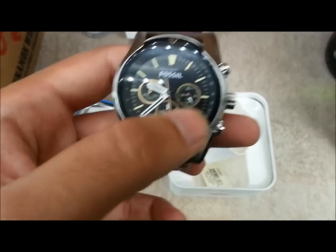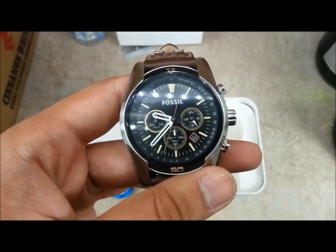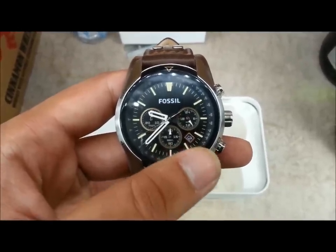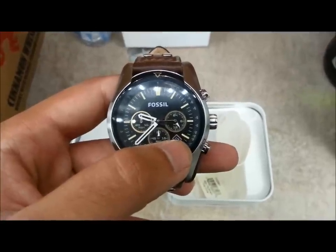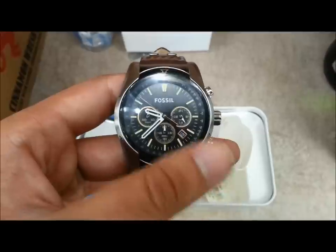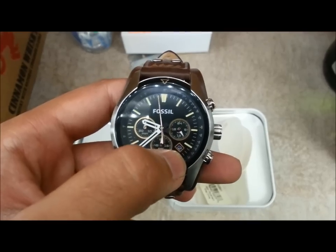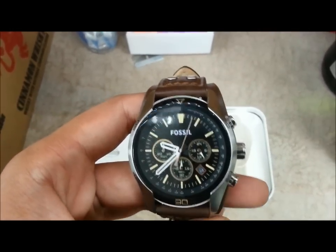One problem I noticed with the date window: if you have a calendar month that has fewer than 31 days, the date window continues on to 31 or even 32, even though the calendar month doesn't have that many days. So you have to tweak it each time, which is annoying. I hope they would have fixed that.